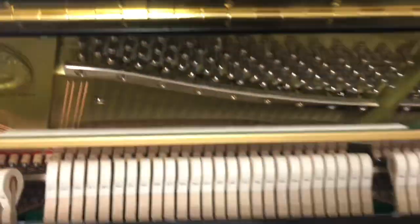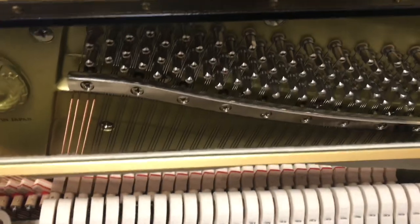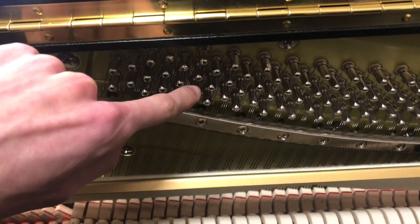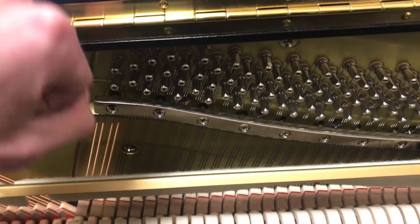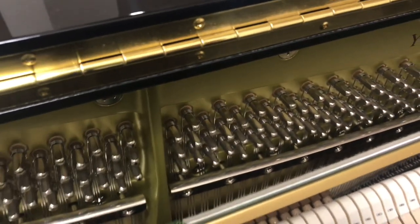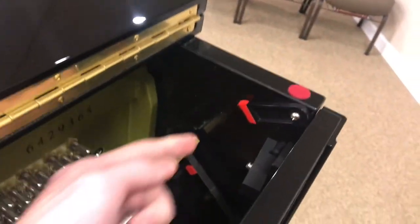I'll point out a couple more things: these are the pegs that the strings are attached to, and you can tune the piano using these pegs. For the majority of notes you'd have three pegs. This little guy down here is just used to prop the lid up.